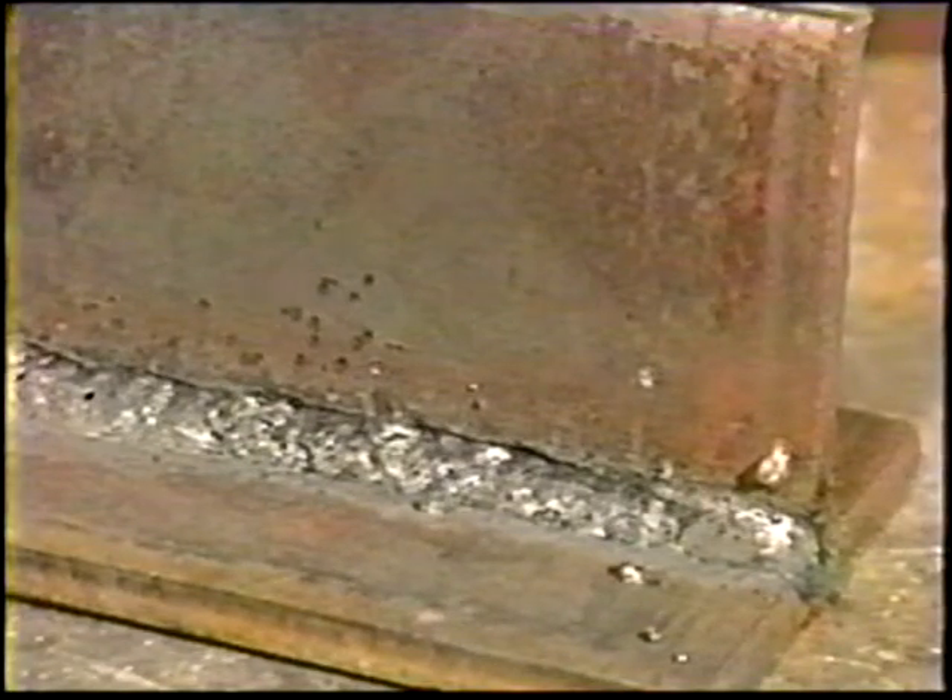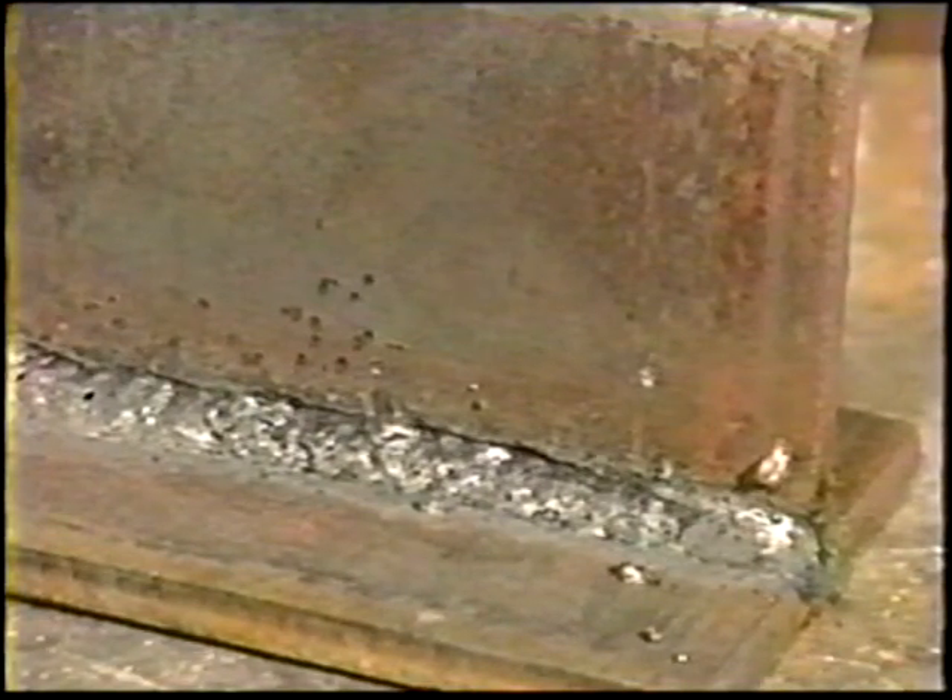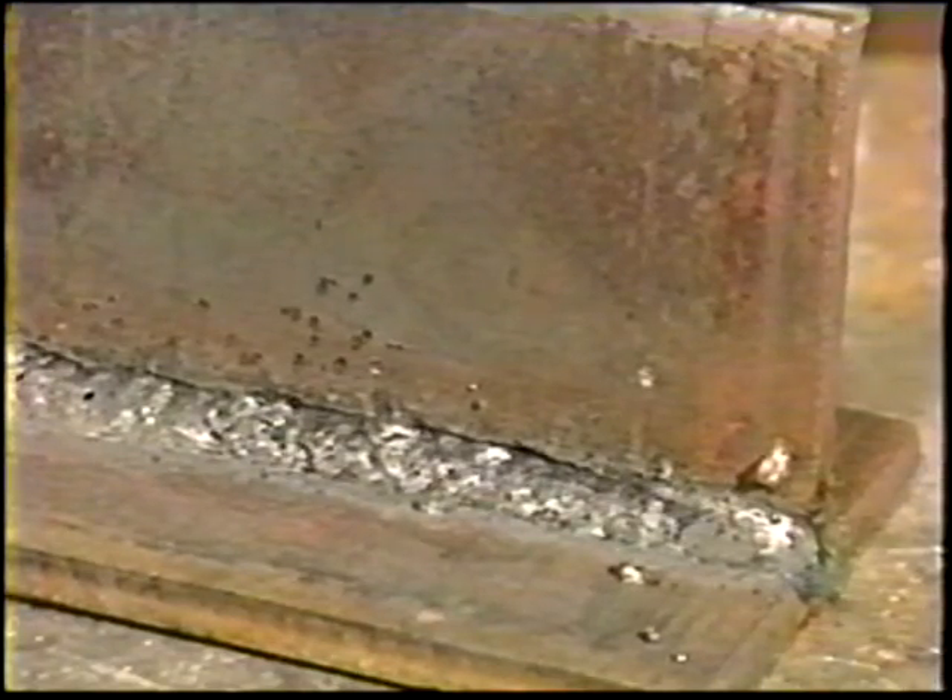Undercutting is sometimes encountered on fill and cover passes. To avoid this, use a Z weaving motion, pausing just long enough on each side to fill the undercut areas. Also, hold a very short arc length and avoid too high a welding current.